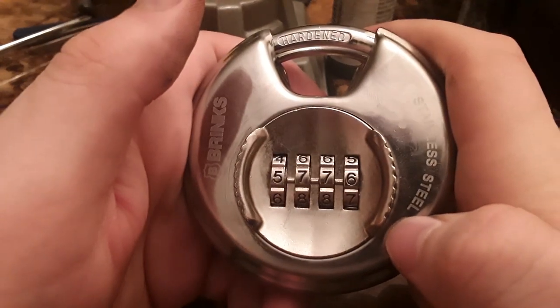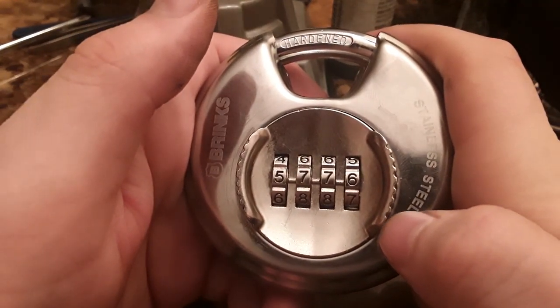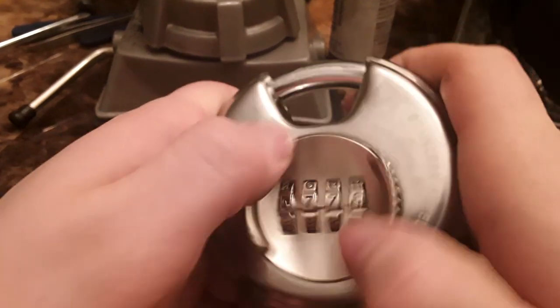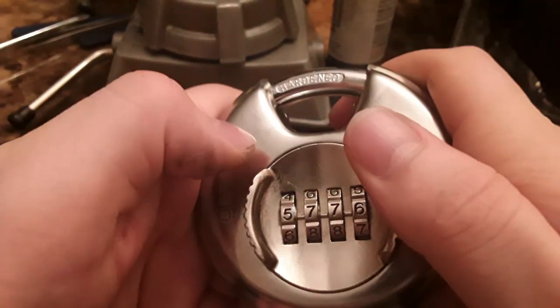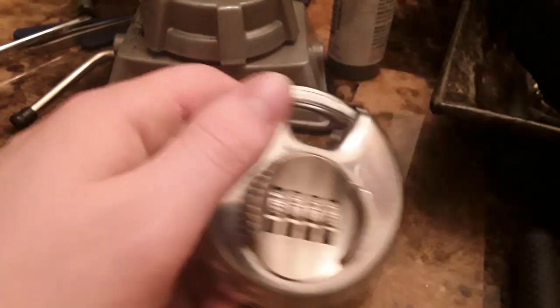So the combination was five, seven, seven, six. Only took me what, like a couple of minutes. That's not too bad.